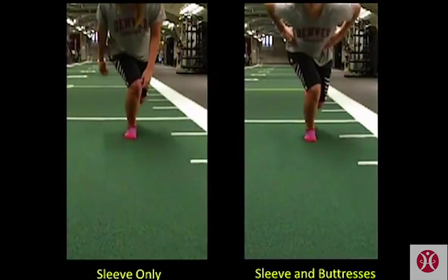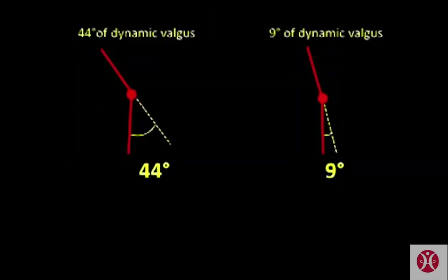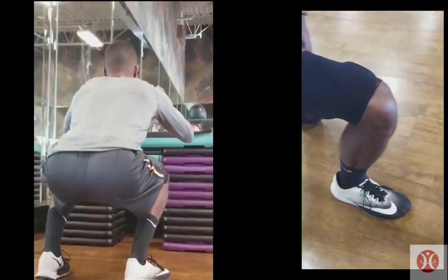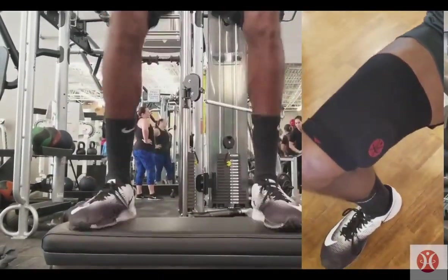The video on the left shows poor vertical knee alignment, which also coincides with the trunk rotating inwards and down, presenting a challenge to dynamic balance. Whereas on the right, improved leg and trunk movement control coincides with improved balance and an 80% reduction in dynamic knee valgus. This concludes that wearing the T25 knee with the strategically placed buttresses enhances an athlete's awareness, control of knee alignment, and movement.